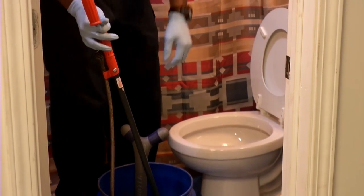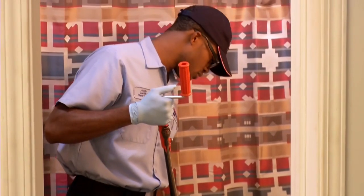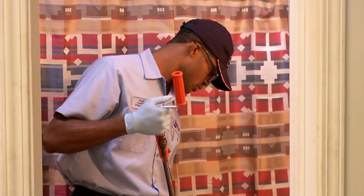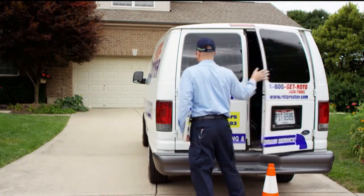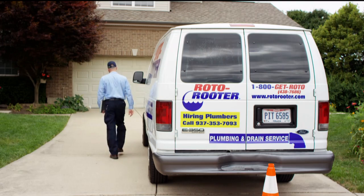To clear a major clog, call a plumber. If your problem is serious, a plumber is well equipped to deal with any issues involving your home's drain system. Remember, your Roto-Rooter plumber is available 24 hours a day, and we're only a click or call away.